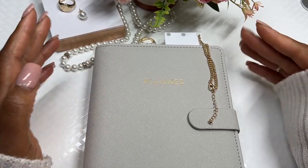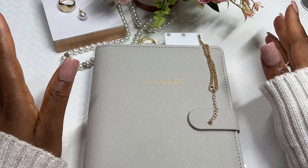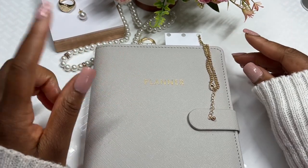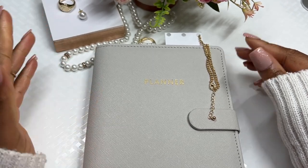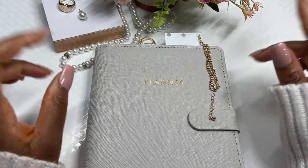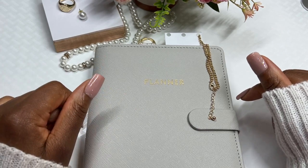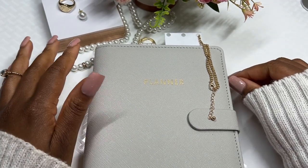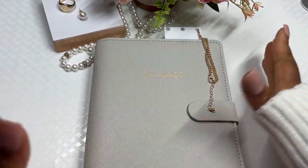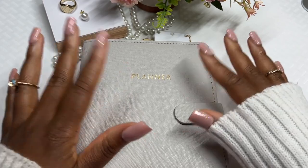As you would have seen from previous videos, I showed you that I purchased this planner binder from my local dollar store — or euro store here in Ireland. I also showed you two tutorials on how you can make your own cash envelopes as well as your own cash placeholders. If you missed those two tutorials, definitely go and watch those after this video — they were so much fun to make.